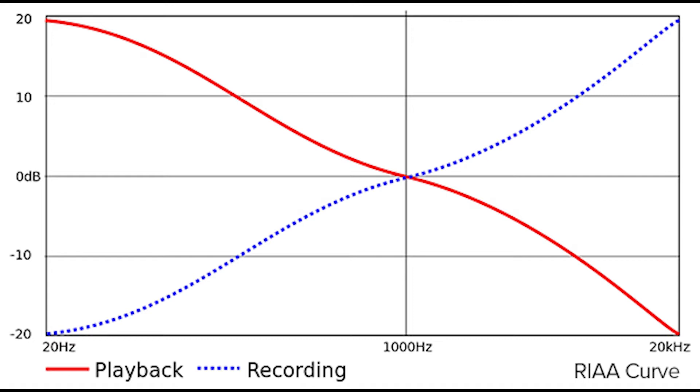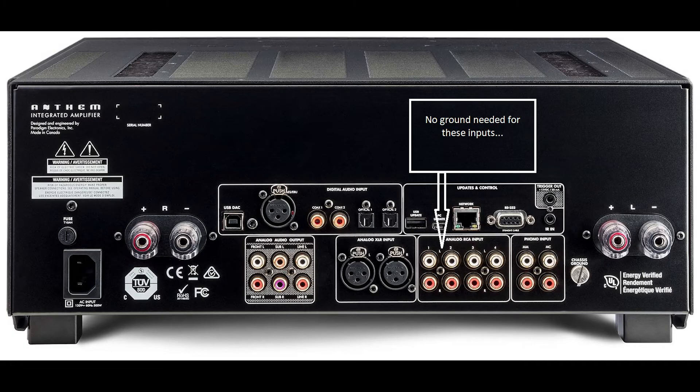Let's go back for a minute and talk about those line-level inputs. Because they're not terribly sensitive, it's perfectly fine to allow the RCA cables to carry both the ground and the signal from the signal source — say the tape deck or CD player — to the input on your receiver. That works just fine.